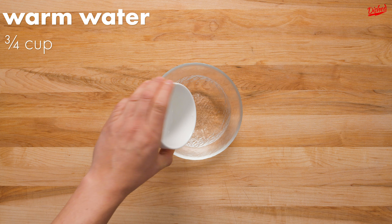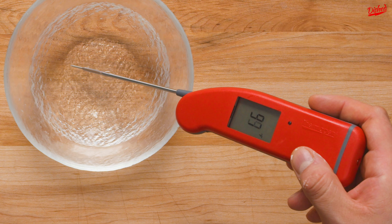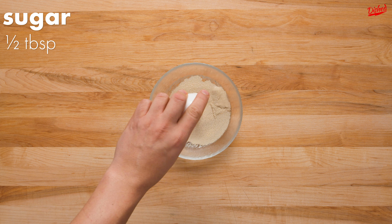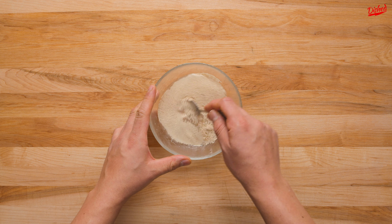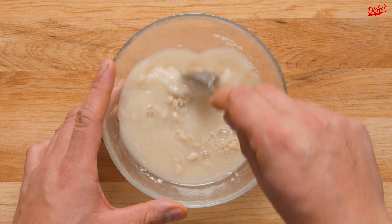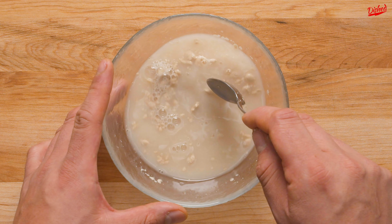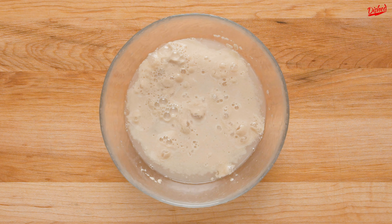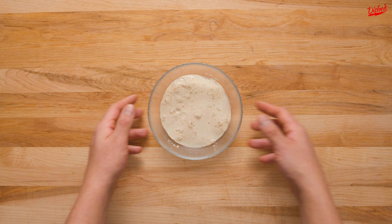First pour 3 quarters of a cup of warm water into a small bowl. The temperature should be around 98 degrees Fahrenheit or 36 Celsius, and it's important because you're next going to add active dry yeast which needs warmth to activate. Adding half a tablespoon of sugar gives the yeast something to feed on, which will speed up the process. After a little mix and a few minutes of resting, you should see lots of frothy bubbles form on top.